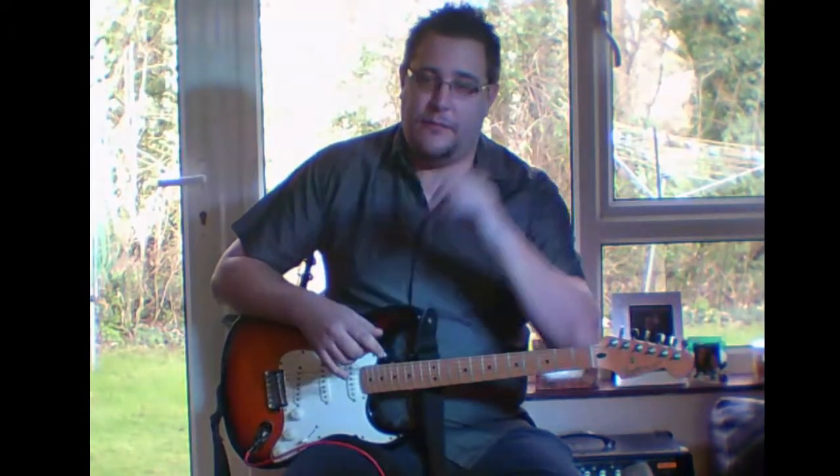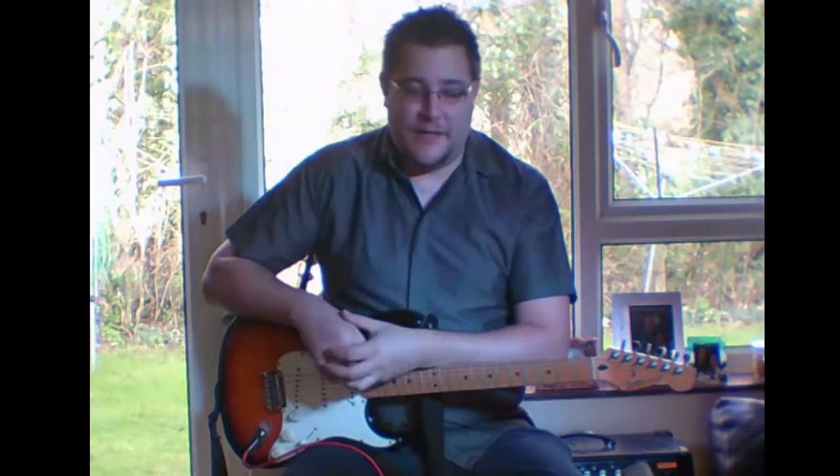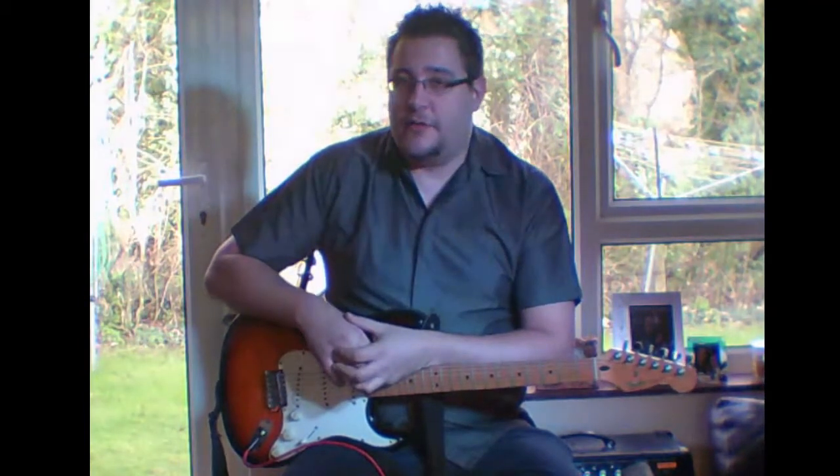The most important part is: if you feel happy and comfortable playing a guitar, then it's the right one. Don't spend just five minutes in the store and go 'yep, that's the one for me.' That's not how it works. Usually when I'm buying guitars I'll go and try about 20 of them out — different makes, different styles — depending on what I need.